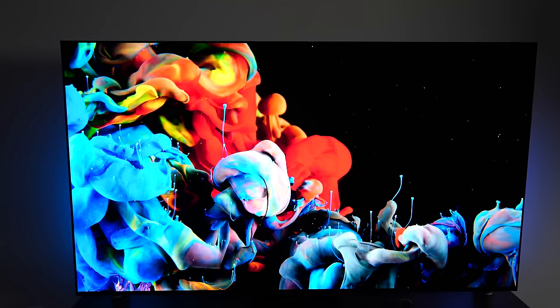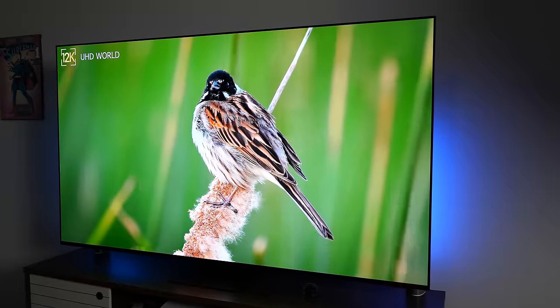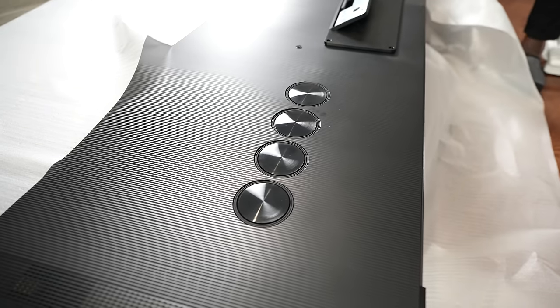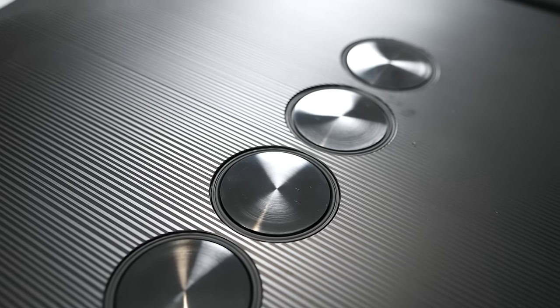In terms of support, it supports HDR10+. It doesn't support Dolby Vision, as some of you would like, but that's where Samsung is laying its bed. I haven't noticed the lack of Dolby Vision as much, especially with streaming services — it's more with physical media where I can see some separation. If streaming is your thing, it really doesn't matter. It does have Dolby Atmos, and there are some really nice built-in speakers behind the TV that give really, really good sound.